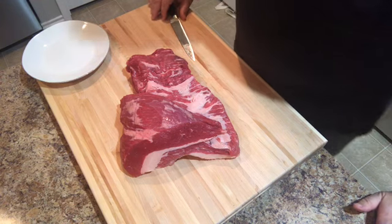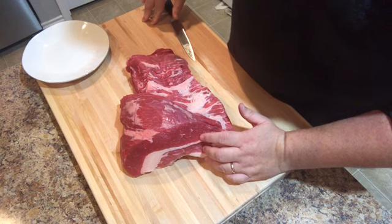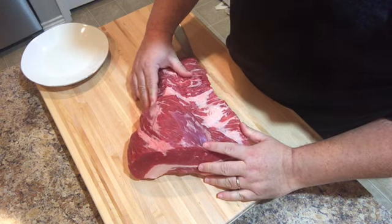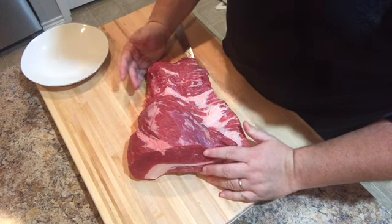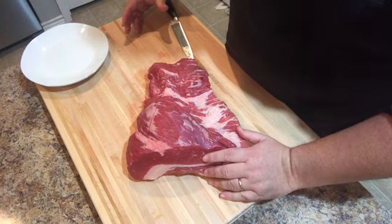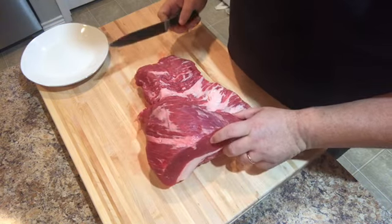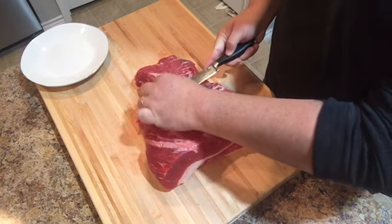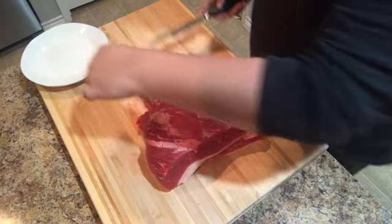What we have here is a 5.5-pound point of the brisket. Briskets have two parts: the point, which is what we have here, is a fattier, richer area of the meat that doesn't get used as much. Then you have what they call the flat, which is a much leaner piece of meat with less fat running throughout it. What we want to do is come through and trim up any fat areas that we think aren't going to render out and won't be any good for the meat.